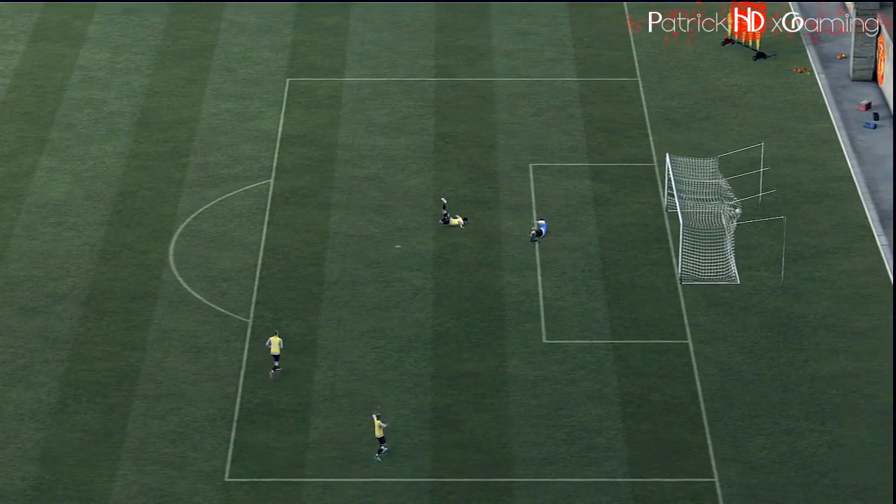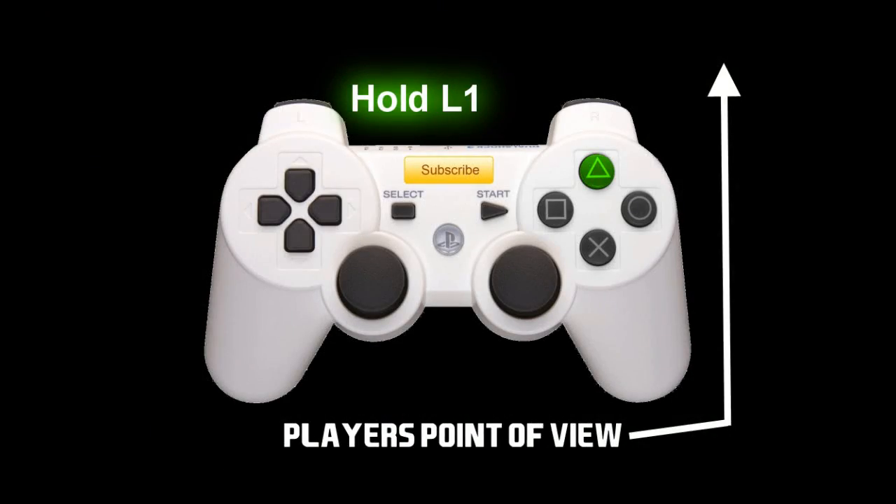The best method to do a cross is a lock pass, which you can do by pressing Triangle while holding L1 on PS3, or if you're on Xbox, press Y while holding LB.